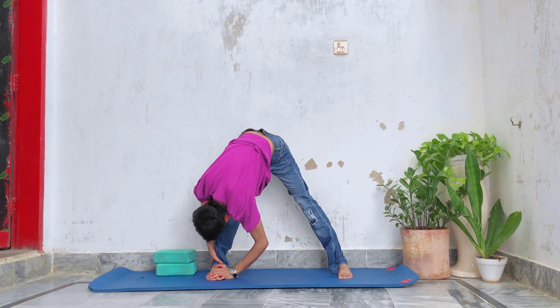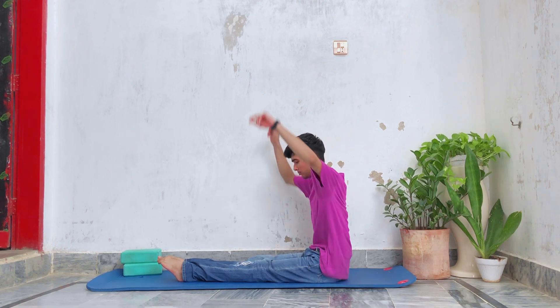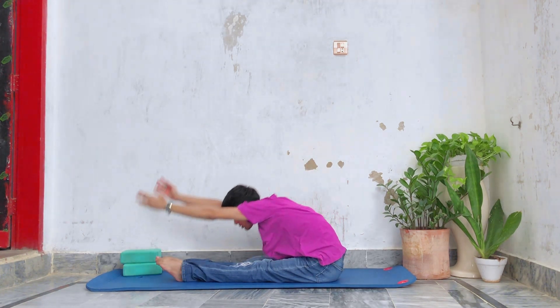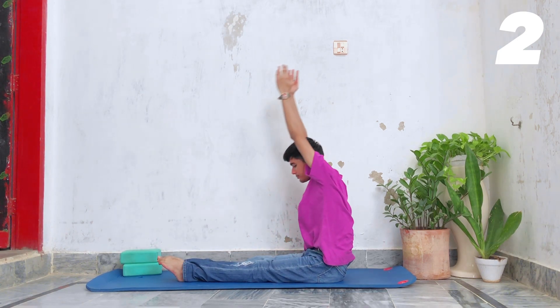Now slowly come out from the stretch. Next, we're gonna do 10 active stretches by simply raising our hands up and going down while keeping the back straight. If you find this difficult, you can also modify the stretch.